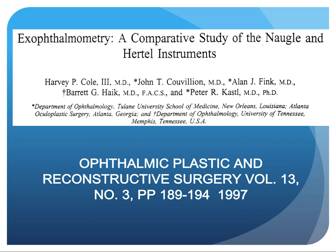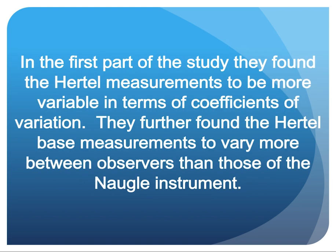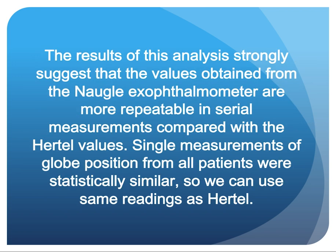There was an article in Ophthalmic Plastic and Reconstructive Surgery in 1997 entitled 'Exophthalmometry: A Comparative Study of the Noggle and Hertel Instruments' by Harvey Cole, John Cuvion, Alan Fink, Barrett Hike, and Peter Castle MD PhD, who performed our biostatistics. They found the Hertel instruments to be more variable in coefficients of variation, and to vary more between observers than the Noggle instrument. The results strongly suggest that values obtained from the Noggle exophthalmometer are more repeatable in serial measurements. Single measurements of globe position from all patients were statistically similar, indicating we can use the same baseline readings as the Hertel.